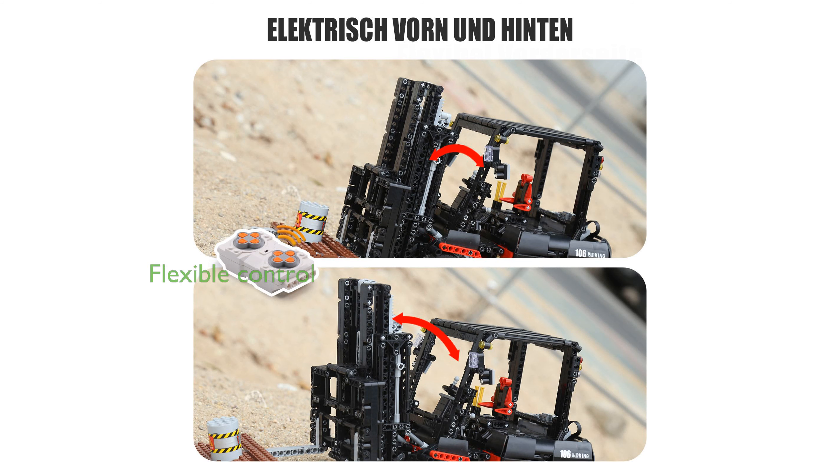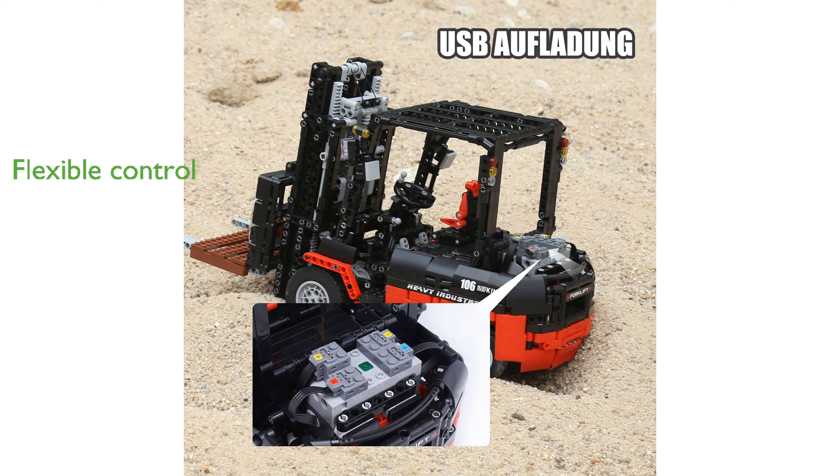Controlled via a mobile app or a 2.4 GHz remote control, the forklift offers flexibility and ease of operation from a distance. As an exquisite gift, this RC forklift truck is perfect for both kids and adults, making it an ideal choice for birthdays or holidays.